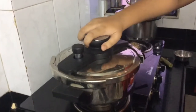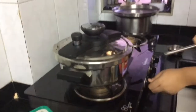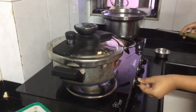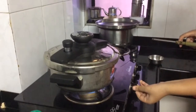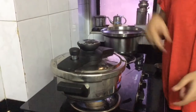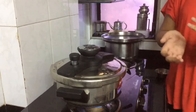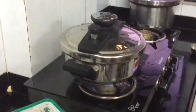Now I've closed it properly — this is a very special cooker, by the way. I'm going to put this on medium heat, and after one whistle I'm going to put it on simmer for about 10 minutes, and then we are going to have it almost ready.